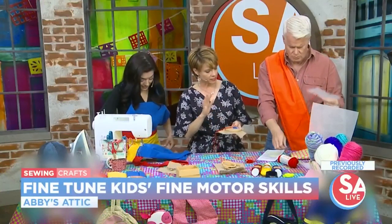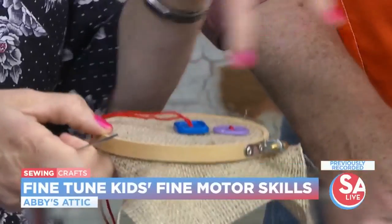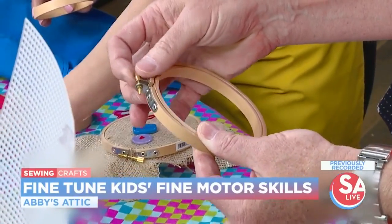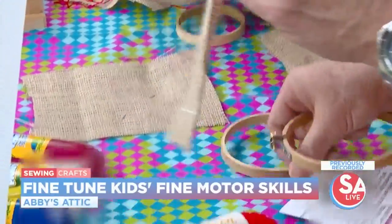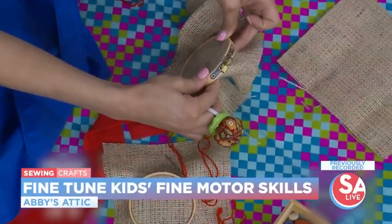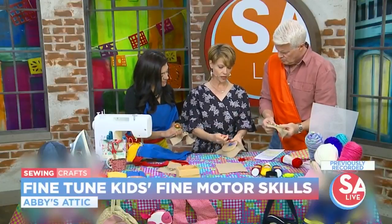For about ages five to eight, depending on the child's dexterity, we're going to do the same kind of motion. But this time we're going to put some burlap — which is a very loose weave — into an embroidery hoop. You're using your pinchy fingers again to open the hoop. As you're seeing them work, they are using those itty-bitty finger muscles. Then you tighten the screw, and as you hold the project, you're also using those small muscles.